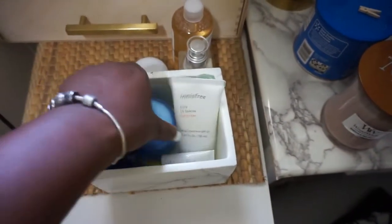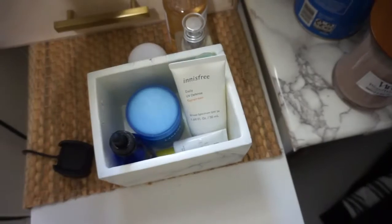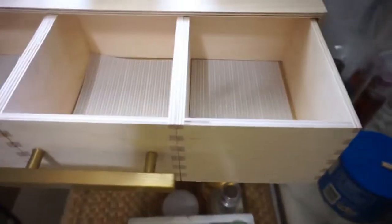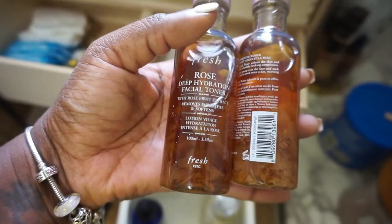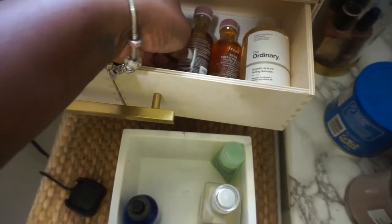Sunscreen, sorry guys. And as you guys know, I love my Laneige Water Sleeping Mask. So I'm going to be putting these in. I also picked up the Fresh Rose Hydration Facial Toners when Sephora had their sale the other day because they were really cheap and really good. So I'll be keeping my toners inside here.